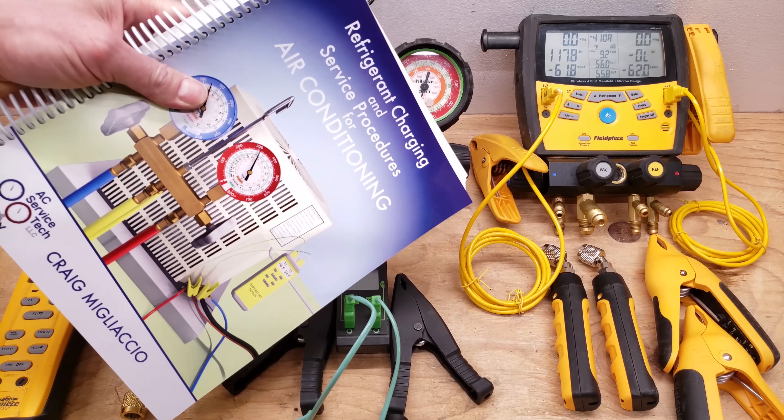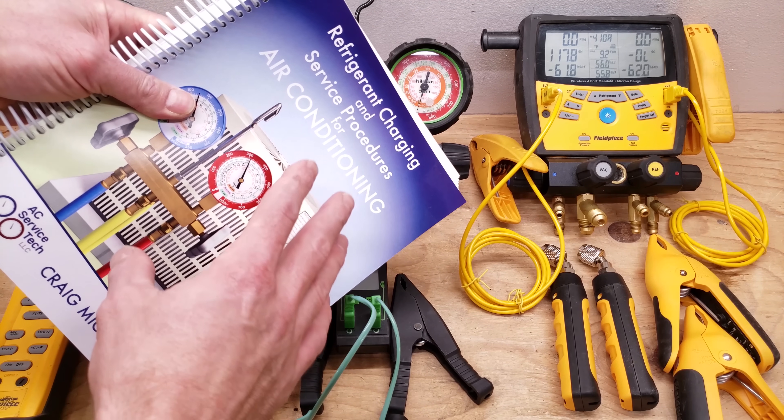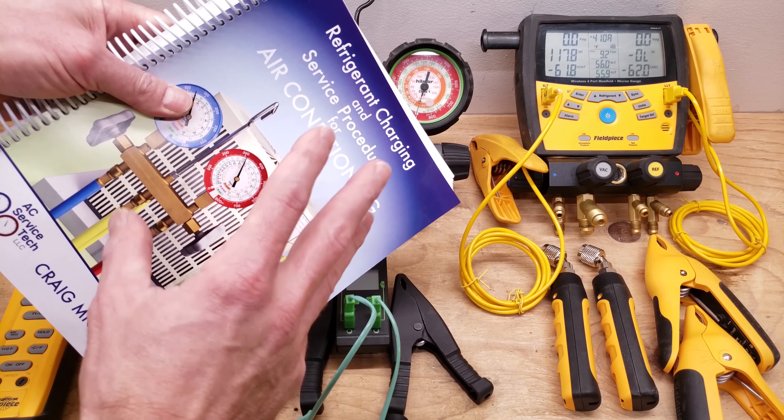If you want to learn more about checking the refrigerant charge and troubleshooting, you can check out our book — the full outline is available over at our website at ACServiceTech.com.